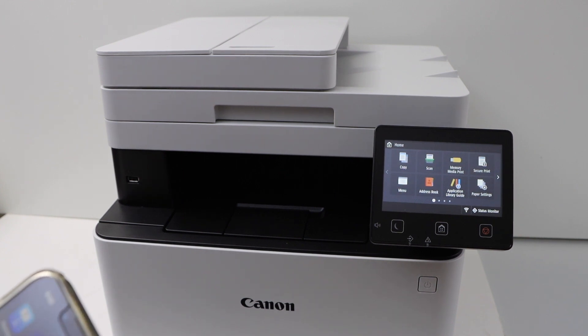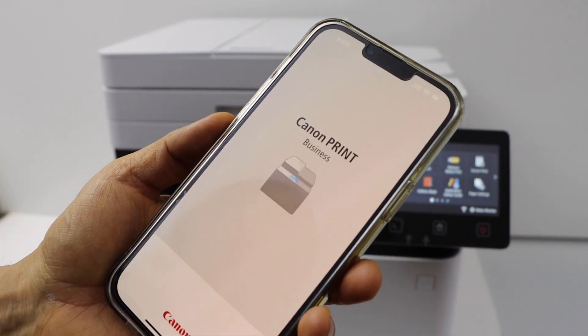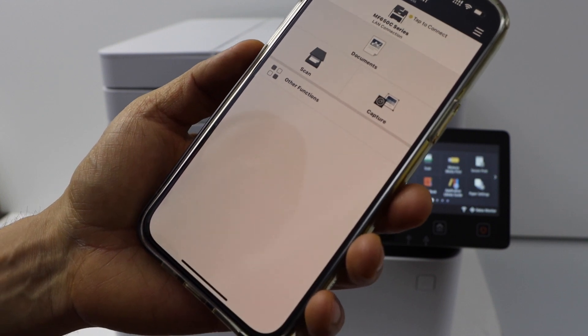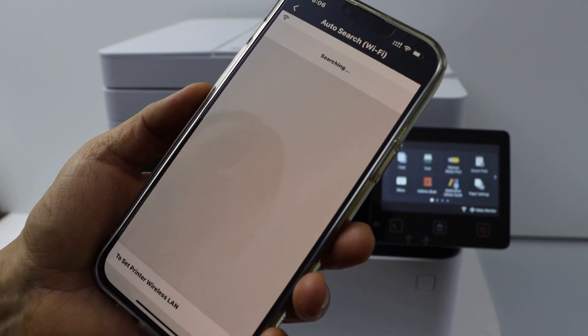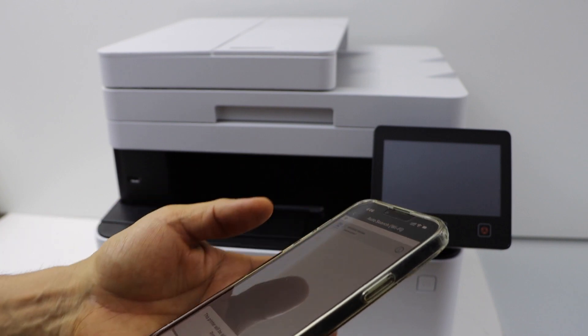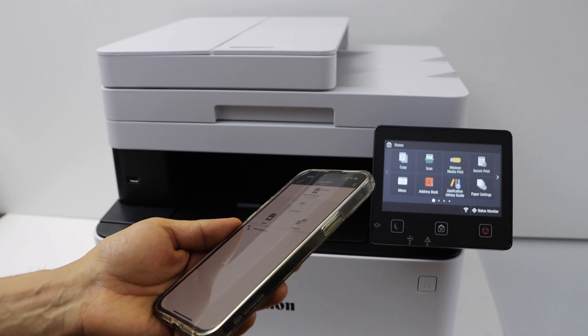Download the Canon Print Business app on your smartphone and open it. In the app, tap the plus button at the top, then click Auto Search. On the next screen, select your printer and click Add. You will see your printer listed in the main app and it is ready to use for printing and scanning.